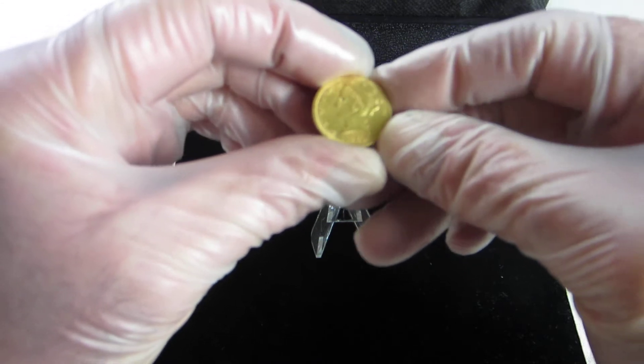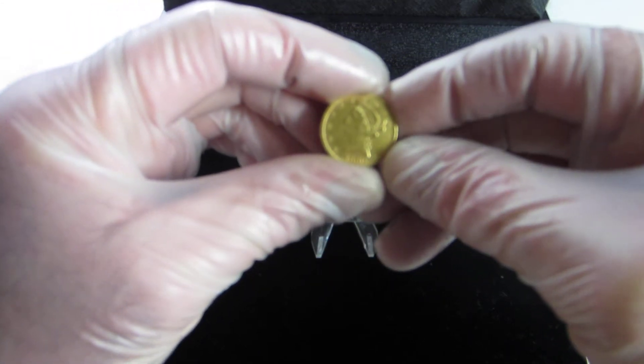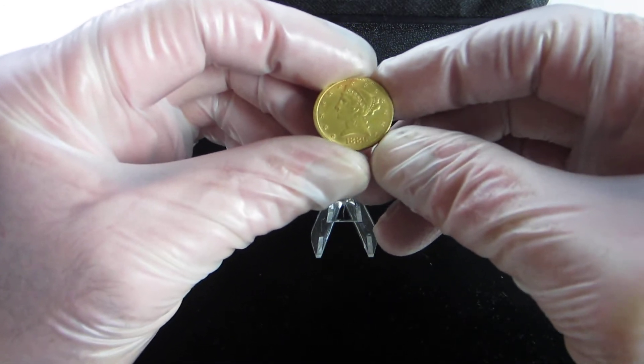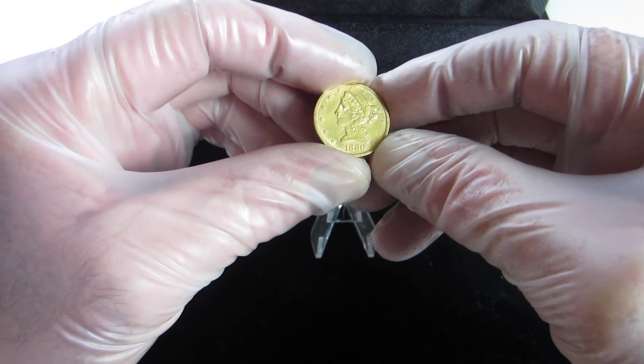What I have here is an 1880 $5 coronet head, or Liberty head — also known as a half eagle.